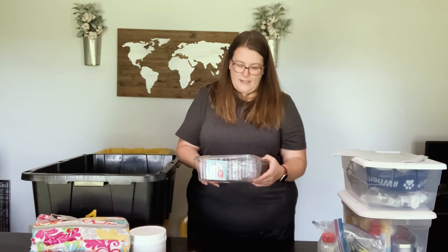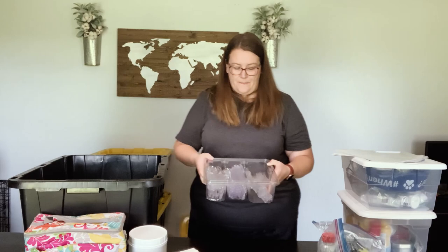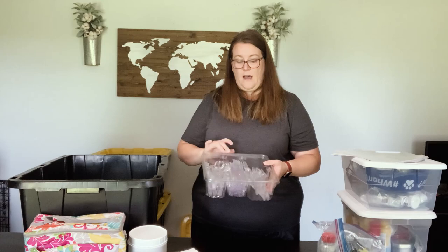We found this cutlery set at Walmart — I think it was only about five dollars. It has forks, knives, and spoons, and it's great because the lid can pop off and go back on. We just put this on the table with our plates and paper towels and keep them out at all times since they have the lid, so that's kind of nice.